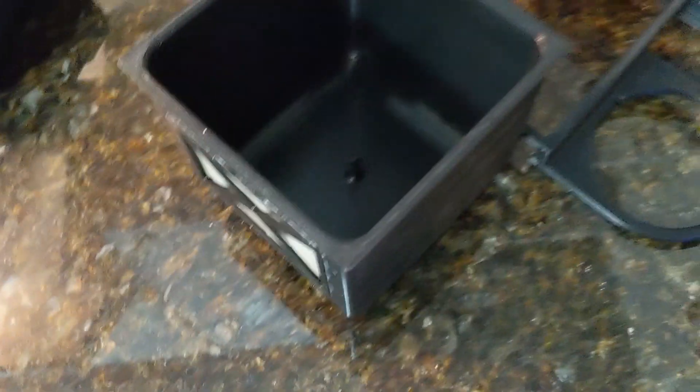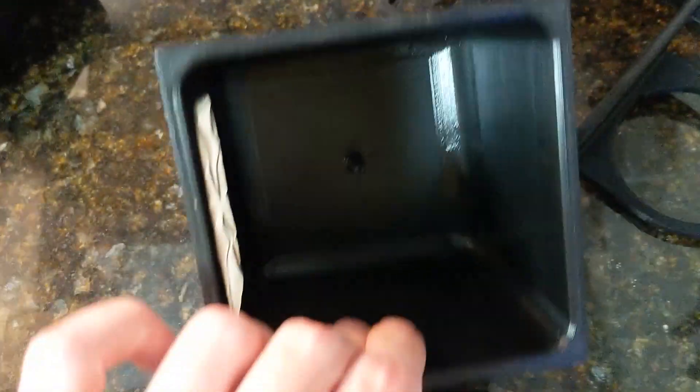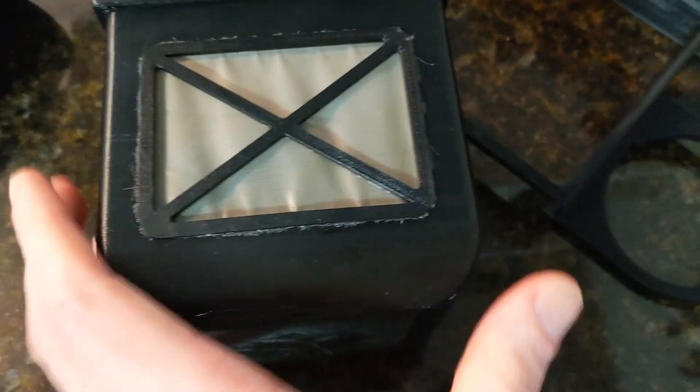This part holds the skimmer cup, which you'll also need to print — it just prints as one piece. This section here holds the holding basket, which is two pieces: one bigger piece and one little piece with the X, which holds the mesh.